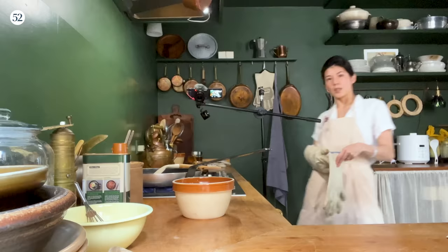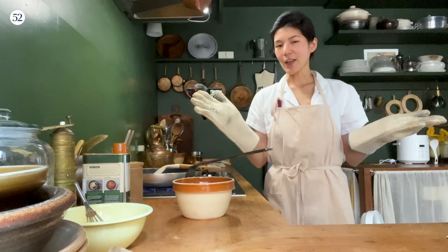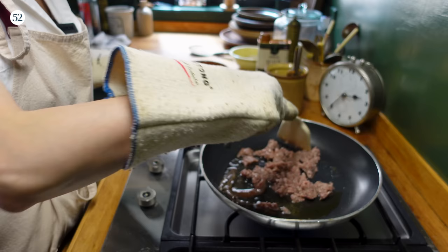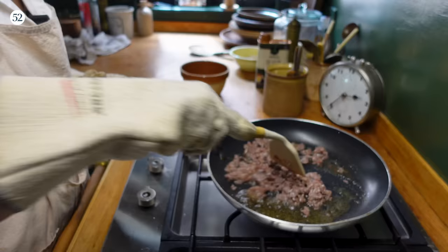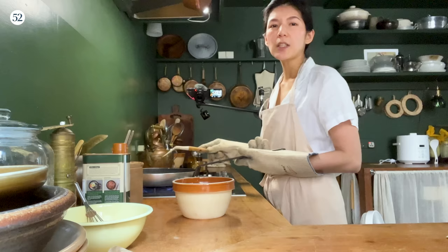Even though it looks ridiculous, I always wear these huge mitts when I cook — I pride myself in not getting hurt a lot in the kitchen. So it's starting to sizzle now. Once it starts to do that, use your spatula to break off the meat. The anchovy is going to splatter, which is why I'm wearing this. There's no glory in pain. We want to get this really browned up nicely, especially the anchovies. You want the anchovy to dissolve into the oil.